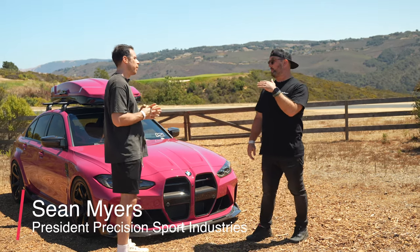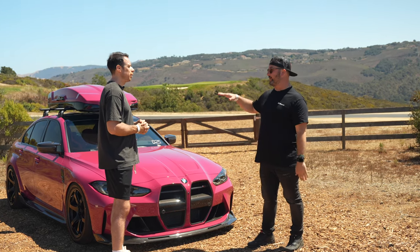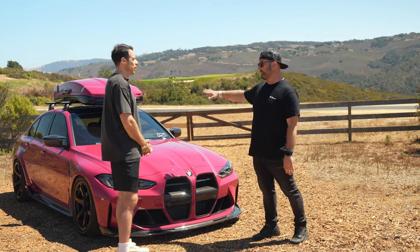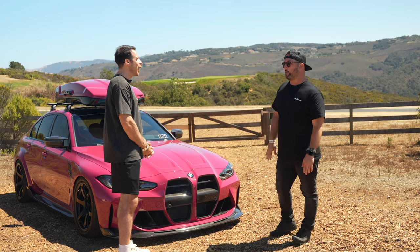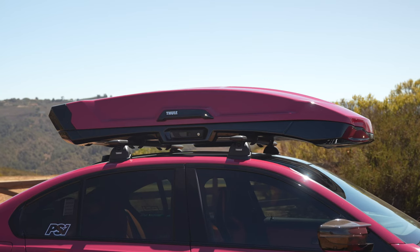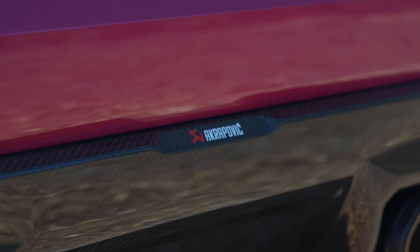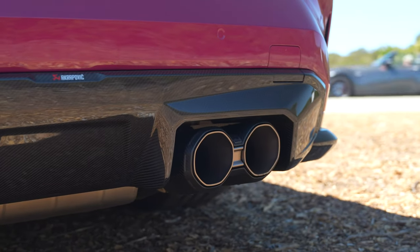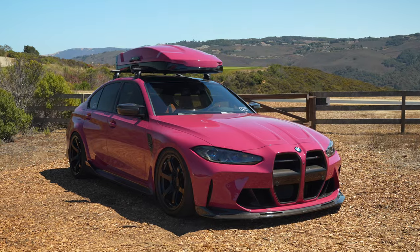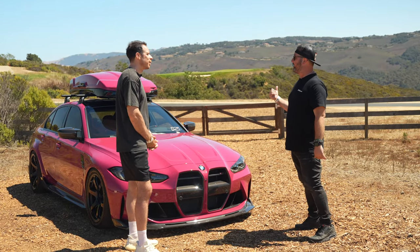We picked up the car back in 2021 on launch day, March 13th. It was originally Isle of Man Green with a Kyalami Orange interior and carbon seats. We really wanted to start improving the M3 from the baseline, so we ended up building it for SEMA last year. It had the roof box, a livery, the Akrapovic exhaust, and the full Vorsteiner kit including the lip and grille.